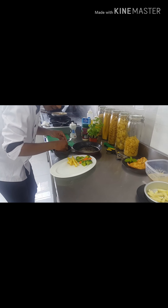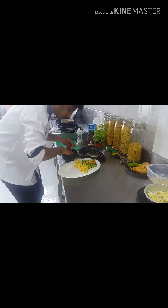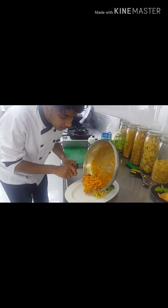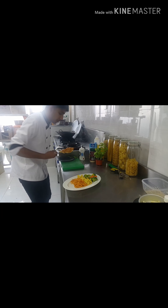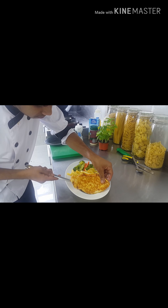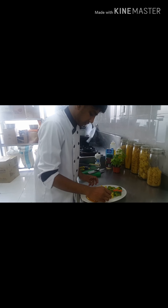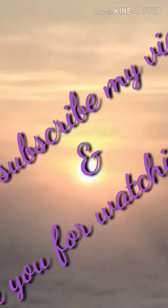Now we will arrange the french fries like this. Now we will arrange the spaghetti pasta on top like this. We will put this chicken on the pasta. This is the Chicken Piccata Milanese — the Chicken Piccata Milanese, all finished.